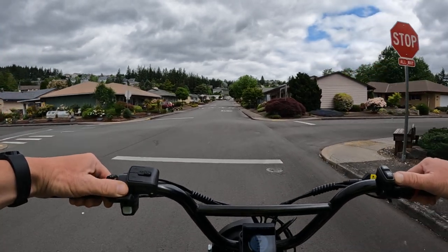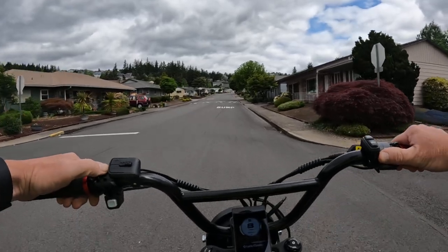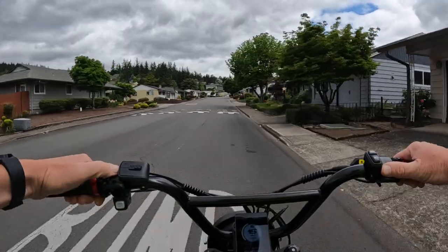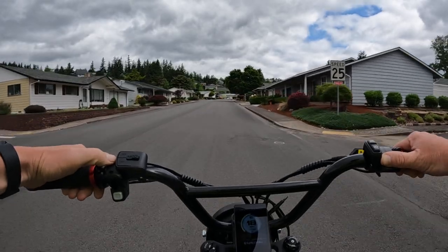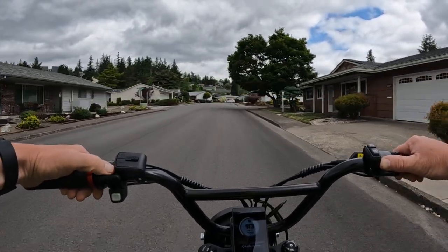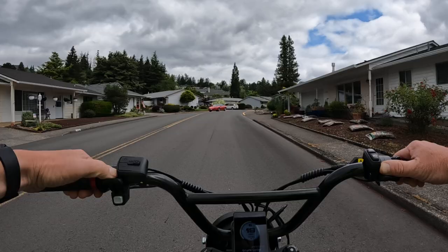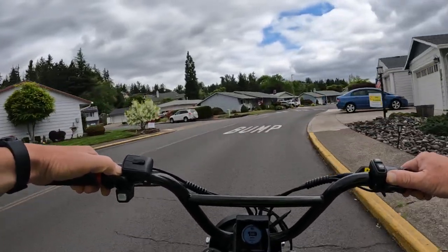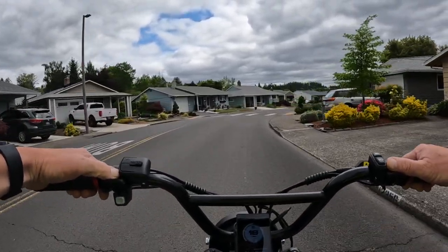If you're not familiar with the Rad Rover 6 Plus — I have the Rad Rover 4, and the reason why I'm not riding it today is because I do want to get a new back tire for the bike and I haven't done it yet. I don't really want to take it out until I get a new tire, to avoid the chance of getting a flat.